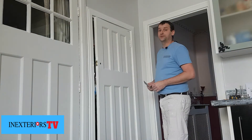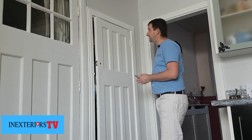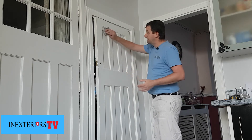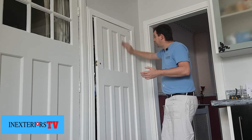What we need to do now before we put the top coat on is just give it a light sand down with this 180 grit sandpaper. Like I say, I sand it the same way I paint it.